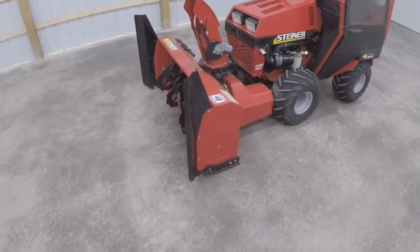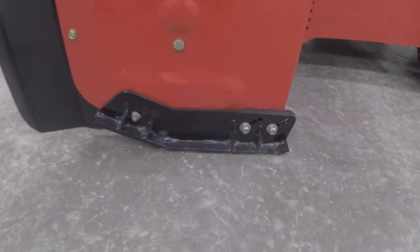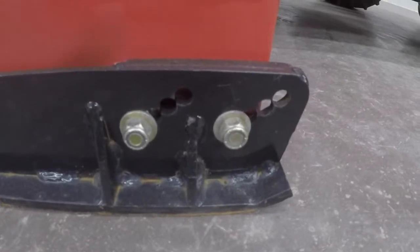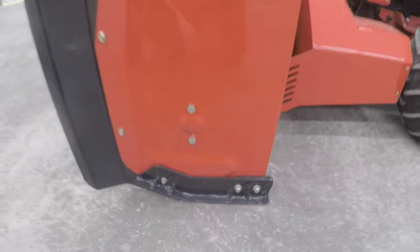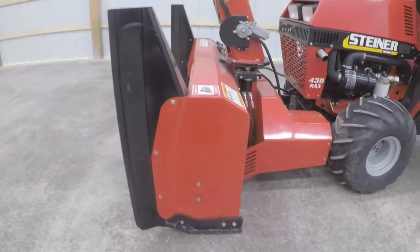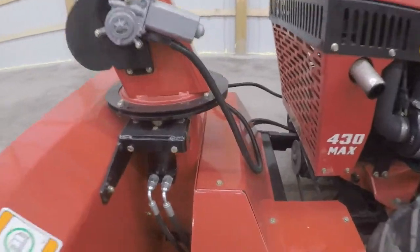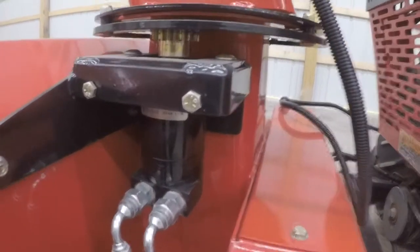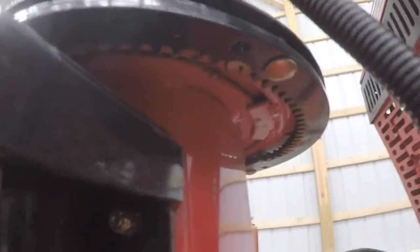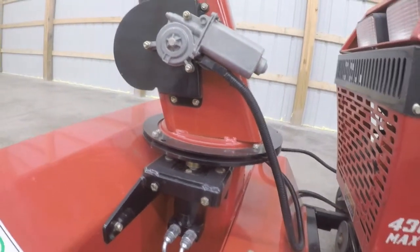The electric chute deflector will raise and lower the chute. You get heavy duty adjustable skid shoes with multiple adjustment points where you can raise and lower the skid shoe. All in all just a really heavy duty built snowblower. The hydraulic chute rotation is geared — you can see the teeth there — and it will actually rotate hydraulically, so even if it were to get full of snow or frozen, it's never going to stop.